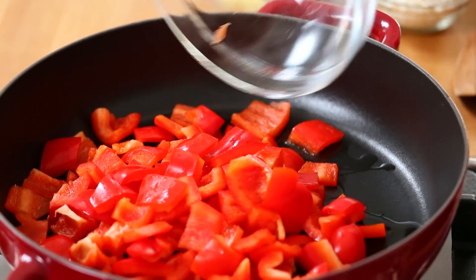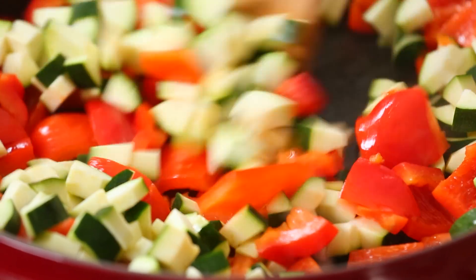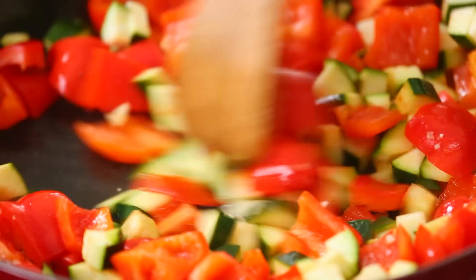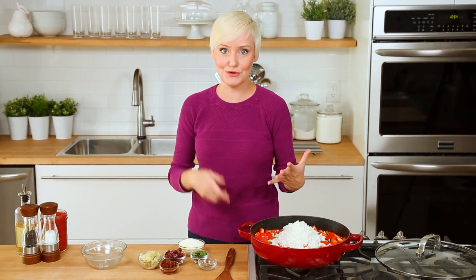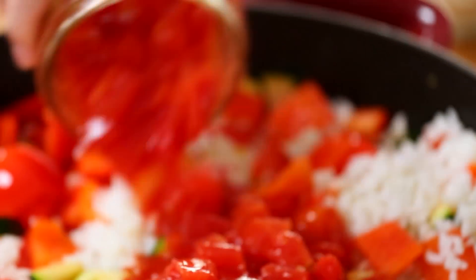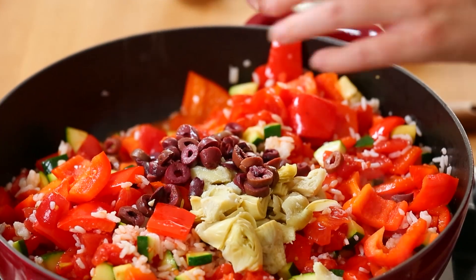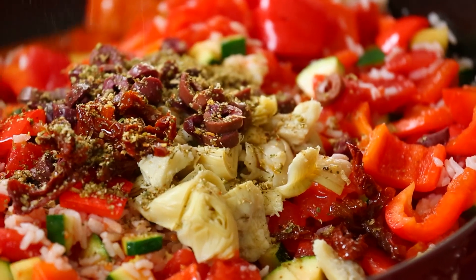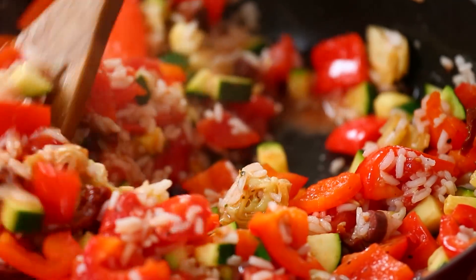It starts with some oil heating up in a skillet on my stove, and to that I'm going to add some diced bell peppers and some chopped zucchini. I'm going to cook those for four or five minutes until they're nice and soft, and then add my minced garlic, let that cook up for 30 seconds or so before I add some cooked rice. This is a great way to use leftover rice, or you can just make a little extra during your Sunday meal prep. Then I'm going to add my diced tomatoes, some chopped artichoke hearts, some kalamata olives, and some sun-dried tomatoes, and then sprinkle it all with a little bit of Greek seasoning, hit it with some salt and pepper, and let this simmer away for maybe five minutes or so, or just until the flavors have come together.